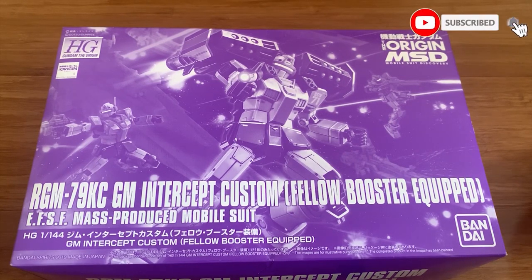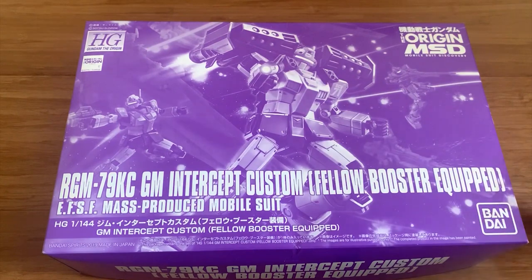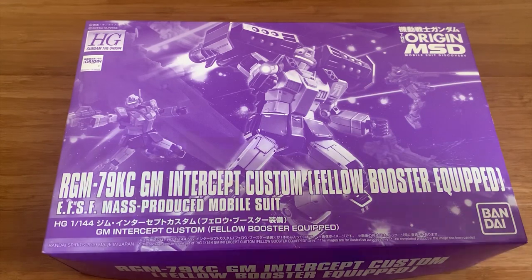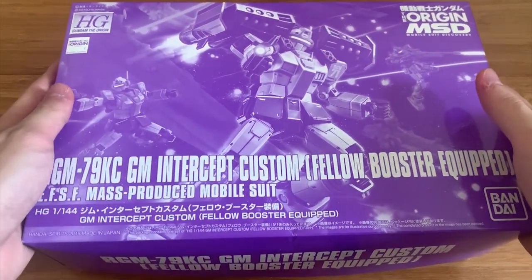Hey, welcome back to the Standalone channel. Today we're going to be building the Gym Intercept Custom Fellow Booster Equipment, the Origin Series. A lot of people are sleeping on this P-Bandai because personally I understand — you already bought the Intercept Custom, and this release probably has like a one-year gap, so not many people are planning to purchase it. That's why there's not much people to review this kit. I never bought the Intercept Custom so I figured why not just buy it.